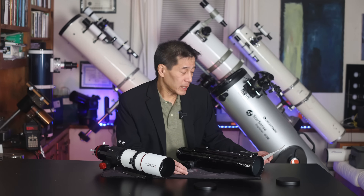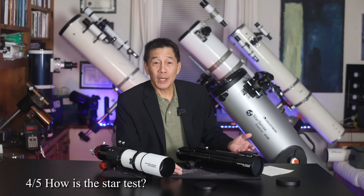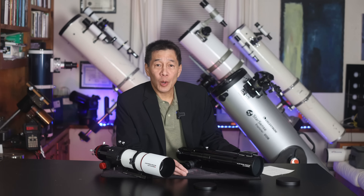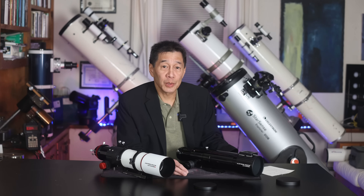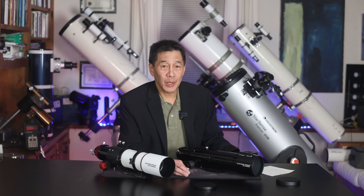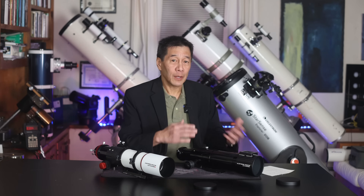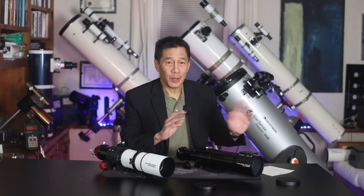How is the star test? It's okay — not terrific. Looking at both of these, they are about at the level of half-wave spherical aberration as described in Suiter's book. That's got to be a little bit of a concern, but if this was a $2,000 telescope I would be concerned. At a $500 telescope, don't worry about it — it's fine.